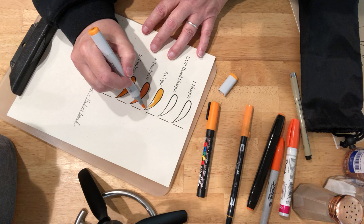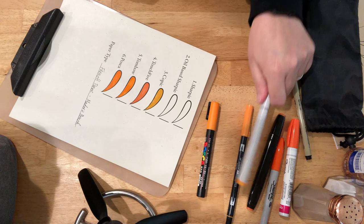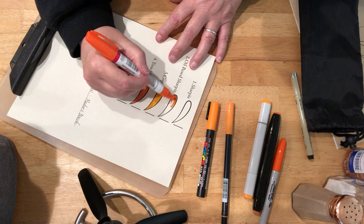I would not be surprised if when we lifted up the paper we could see some on the clipboard. Oil-based Sharpie. I would have thought that the oil-based Sharpies would have been a little more opaque, but they're not.